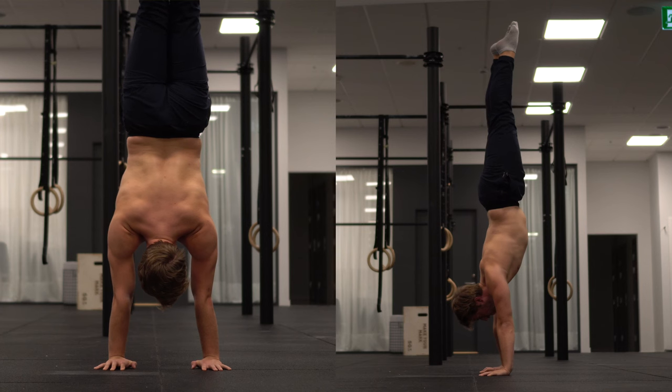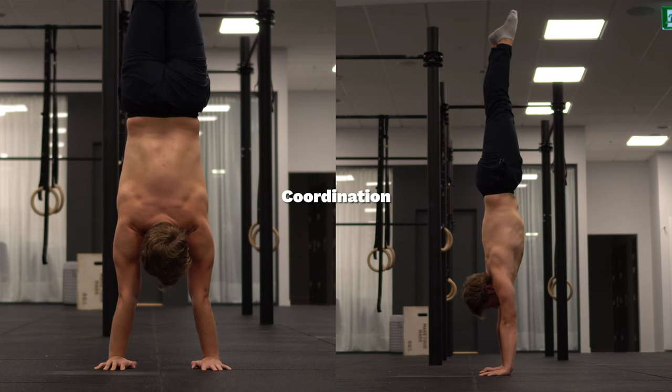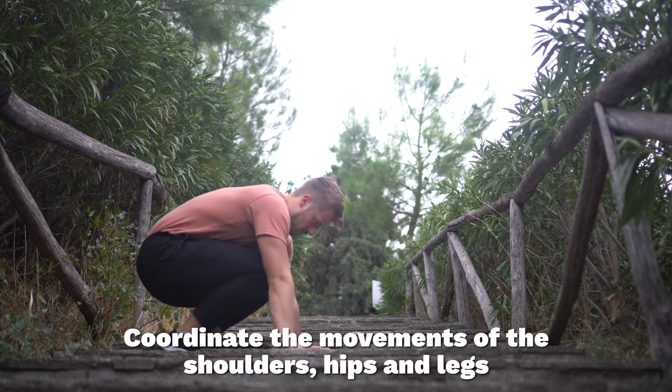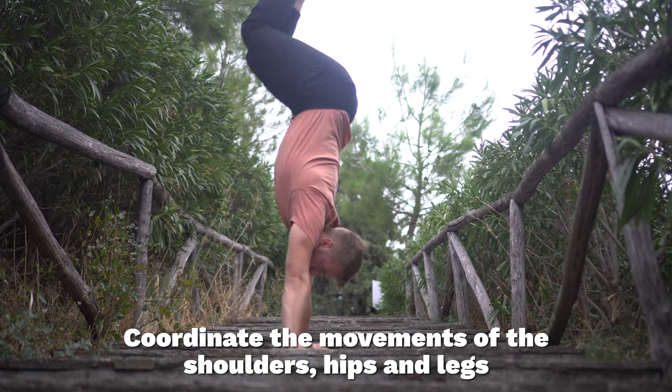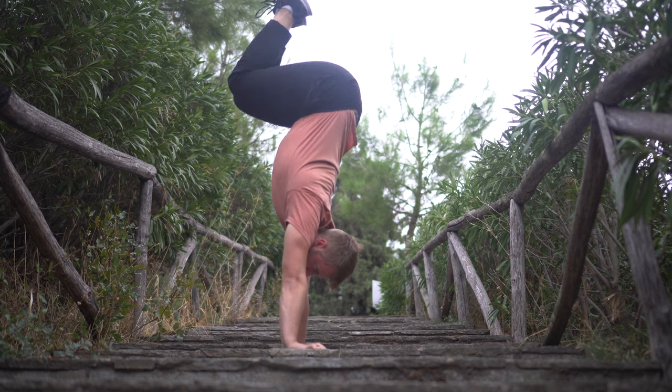And fourth and last, you need to have the bodily awareness and the coordination to put your body in the right position to get straight. So you need to be able to coordinate the movement of the shoulders, the hips, and the legs in order to create a position that is straight from the hands to the feet.